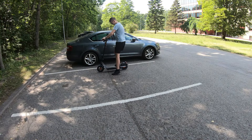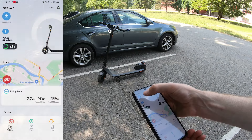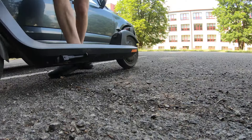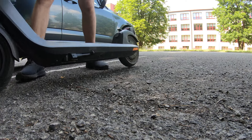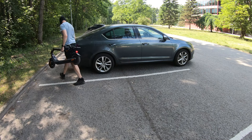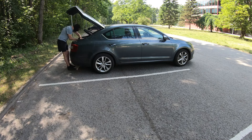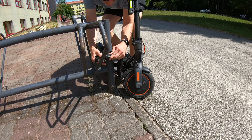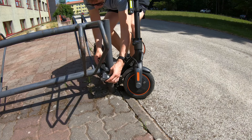First of all, many scooters can be locked electronically. For that you just have to open the scooter's app and click the lock icon. It will lock the wheels and the scooter is unrideable. However, it doesn't prevent a thief from simply lifting your scooter into a car, so you should definitely also use a physical lock for better security.